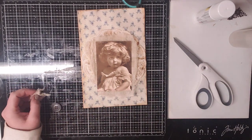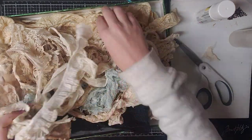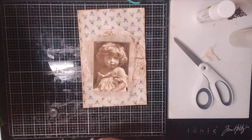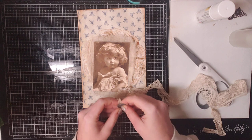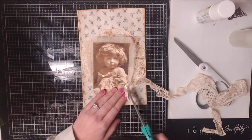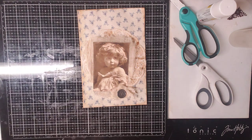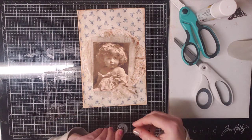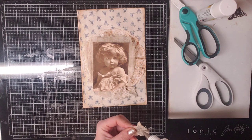I'm going to grab some antique lace. Look at all this yummy goodness - I love it. That's a little bit bigger than I was wanting. Maybe this would be pretty. Yeah, I like that. Okay, let's glue this down. And then I will move on to show you guys how to glue the actual envelopes down to the journal.